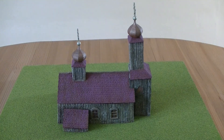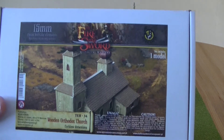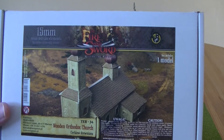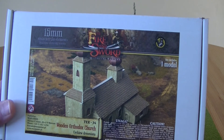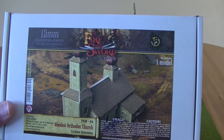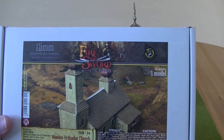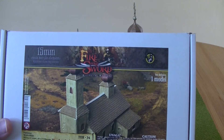Hello everyone, just wanted to show you my painted wooden Orthodox Church, which was one of the models that I purchased at Salute recently. It's from the company Wargamer Poland, who do the By Fire and Sword set of rules and the figures and buildings that accompany that set of rules.